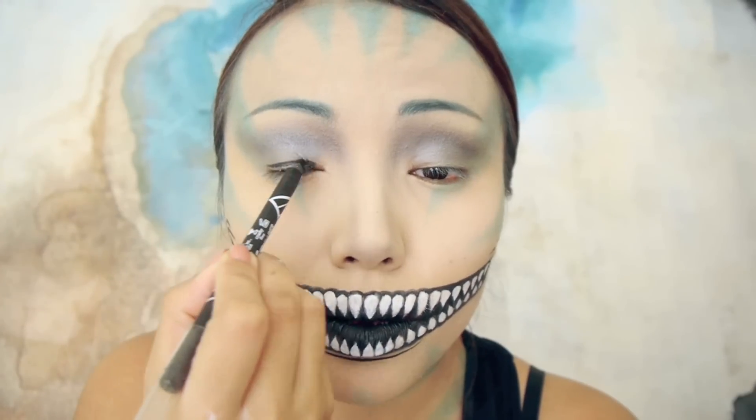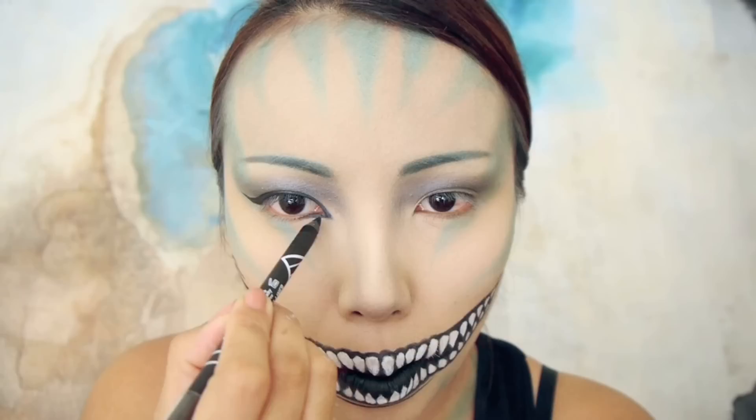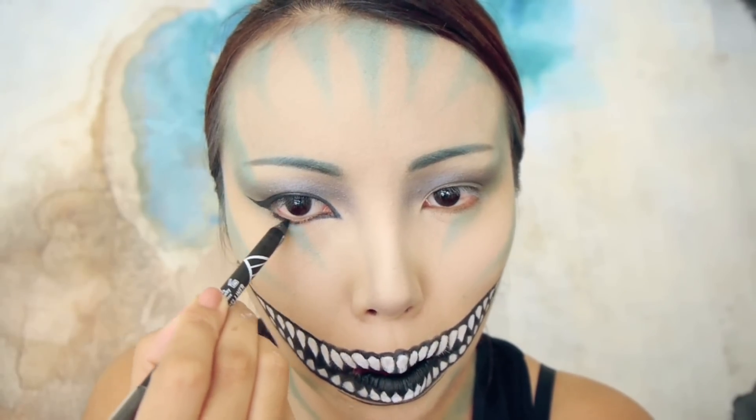Back to the eyes — I'm taking a black eyeliner and lining my upper lash line with a long flick on the corner, and also lining my lower lash line.